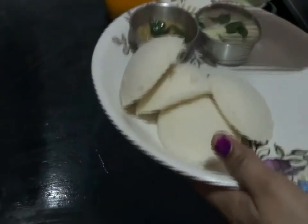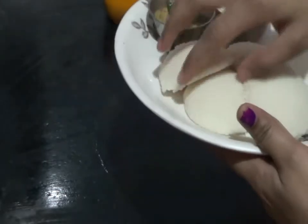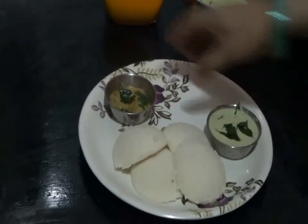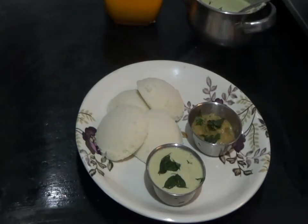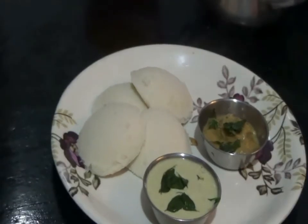Hi friends, welcome back to my channel. In today's session, I am going to show you how to prepare Ravva Idli with peanut chutney and ginger chutney. The batter should be left for fermentation at least 6 hours before the preparation of Idli. Let's see how to prepare the batter first.